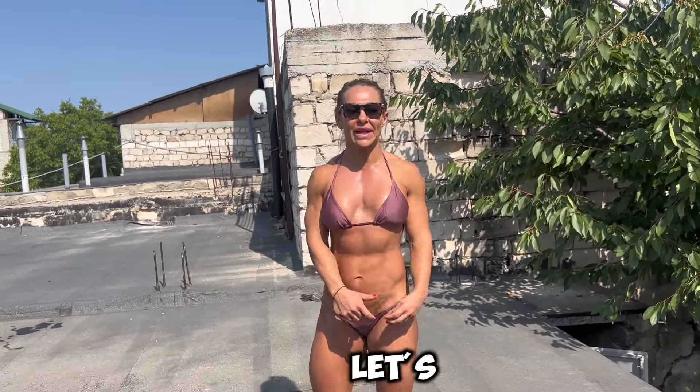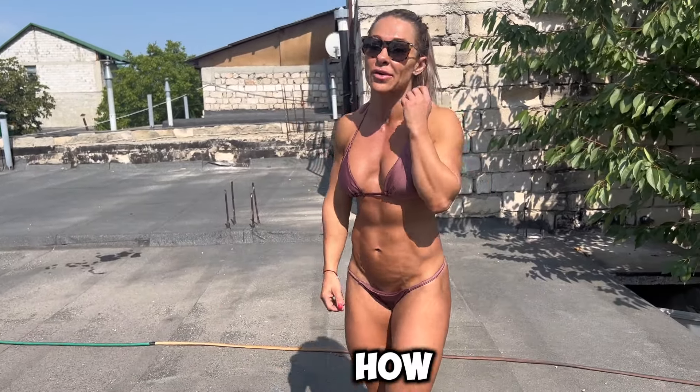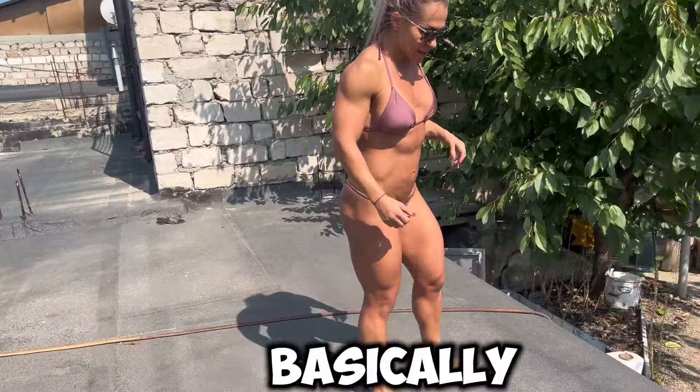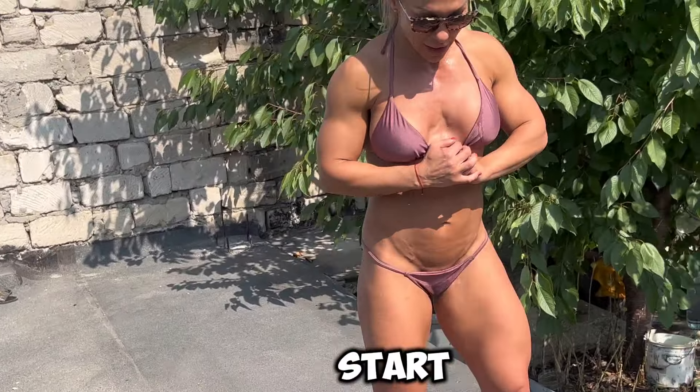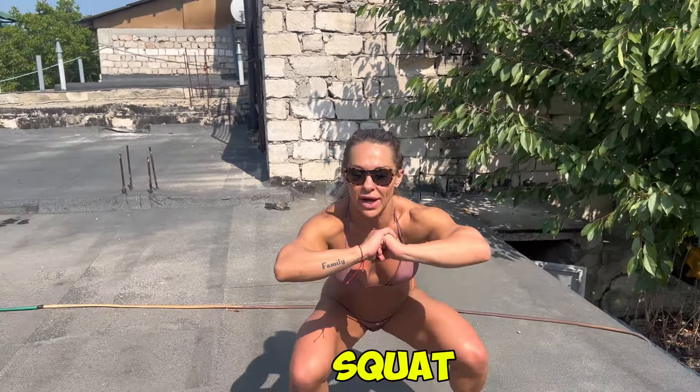Let's go. I think that exercise will add pump to my legs today. I'll show you how to do it. So basically, you start here, you go into your squat, and you just keep squatting.